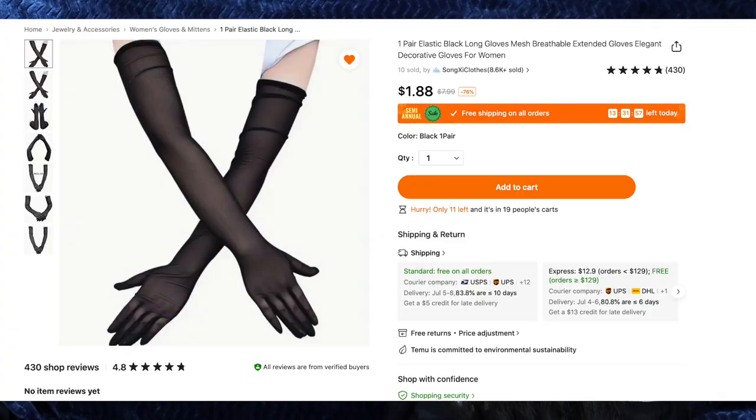Next up are the one pair elastic black long gloves — mesh breathable extended gloves for $1.88. Unfortunately there was a mix-up and I didn't receive the plain black mesh gloves I ordered; instead I got these gorgeous black lace ones. They're really pretty and I like them, I just wish I had gotten the mesh ones. These are very long and stretchy and they do add some fun texture.